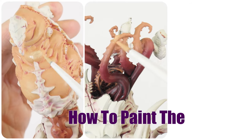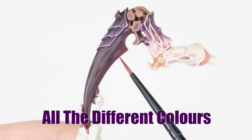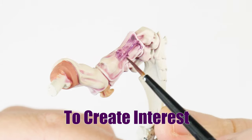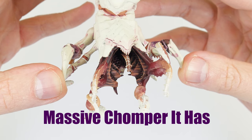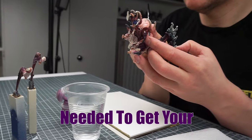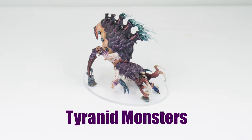In this video, I'm going to be showing you how to paint the Tyranid Psychophage for your games of Warhammer 40,000. I'm going to be covering painting all the different colours of carapace on your larger Tyranids, how to paint the different shades of flesh and how we can use glazing to create interest, and I'll also be showing you how to tackle painting that massive chomper it has. This is an easy to follow step by step guide, showing you all the skills and techniques needed to get your miniatures painted, so by the end of this tutorial you'll have the confidence and knowledge to paint your Tyranid monsters.